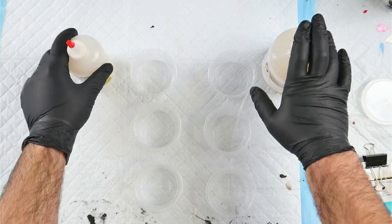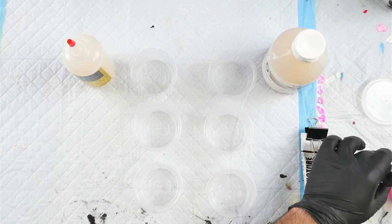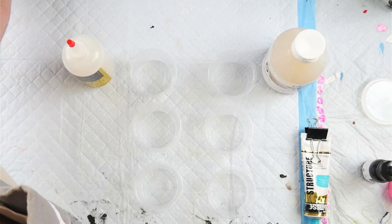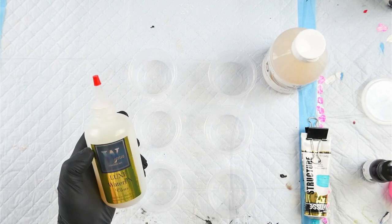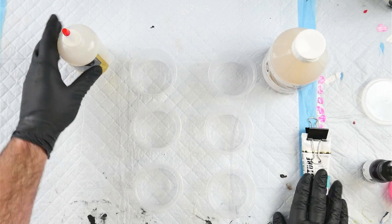My idea with this test is to mix both mediums with a tube paint, an acrylic ink, and a pigment and see how they perform with each one. I know that Victoria Wynn, who created the Lux Water Effects, has stated that she does mix Floetrol with the Lux Water Effects. It does say acrylic polymer, so I should be able to add Floetrol and normal acrylic pouring mediums to this with no problems, and I believe people add paint to that as well.